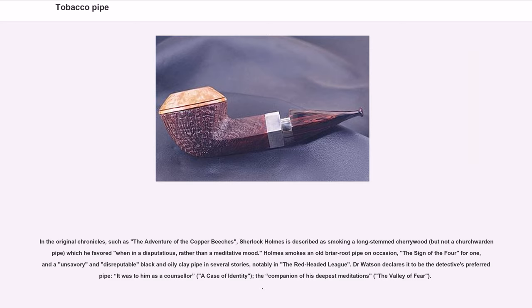In the original chronicles, such as The Adventure of the Copper Beaches, Sherlock Holmes is described as smoking a long-stemmed cherry wood — but not a churchwarden pipe — which he favored when in a disputatious rather than a meditative mood. Holmes smokes an old briar pipe on occasion, and an unsavory and disreputable black and oily clay pipe in several stories, notably in The Red-Headed League. Dr. Watson declares it to be the detective's preferred pipe — it was to him as a counselor, a companion of his deepest meditations.